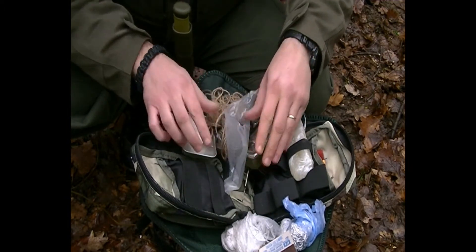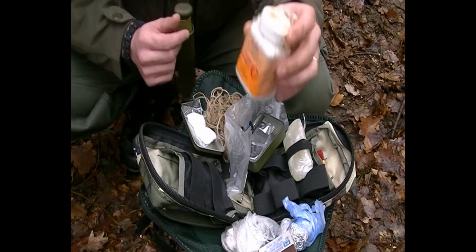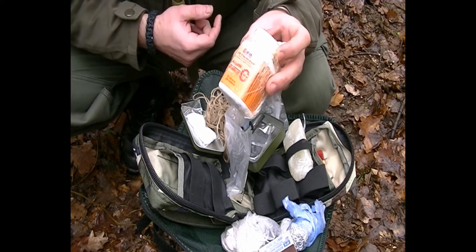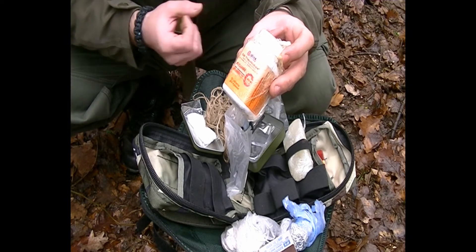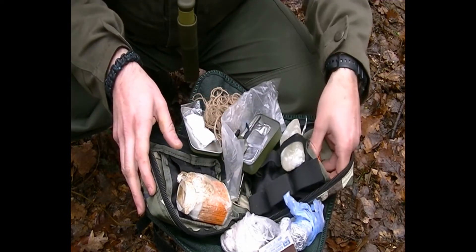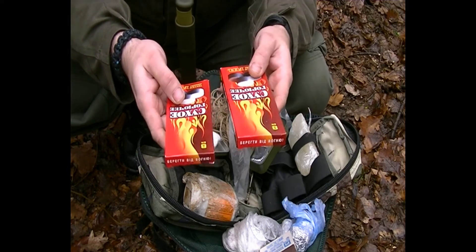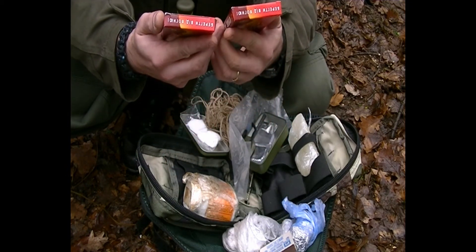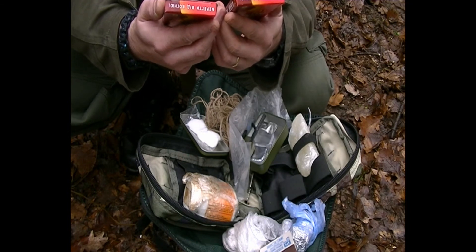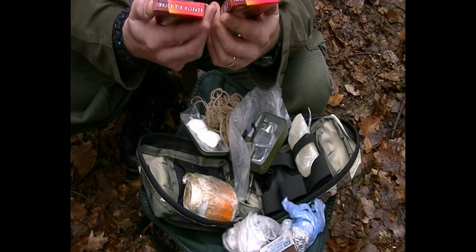I have a little container with small sticks dipped and soaked in alcohol, which also helps to start a fire. I also have dry fuel tablets — eight of them in each packet, and each one is 70 grams.